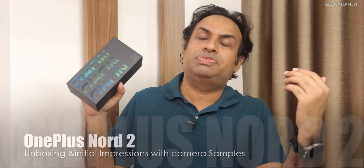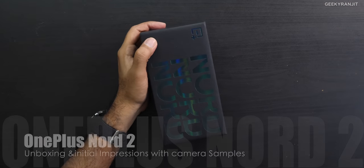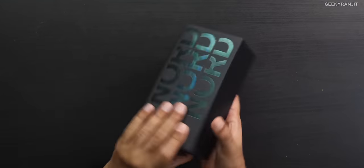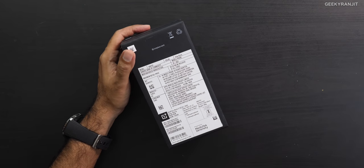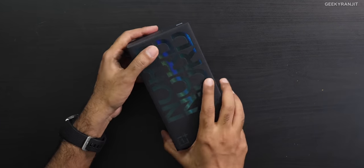Hi guys, this is Ranjit and in this video let's do the unboxing and have a first look at this OnePlus Nord 2 smartphone. This is the retail unit that I purchased from Amazon, priced at about 30,000. The variant I've got comes with 8GB of RAM and 128GB of storage. There's also a variant with 12GB of RAM and 256GB of storage — I'll leave the links in the description.